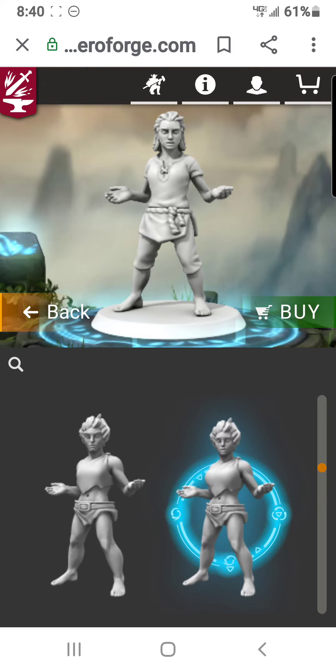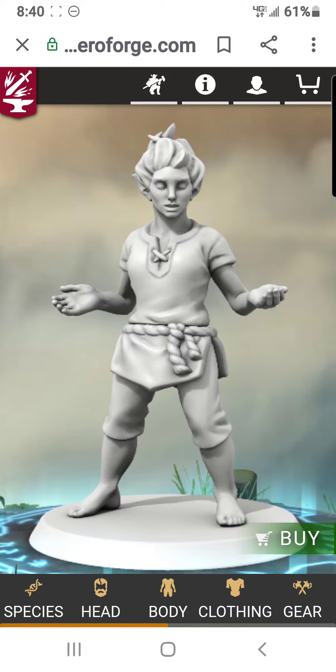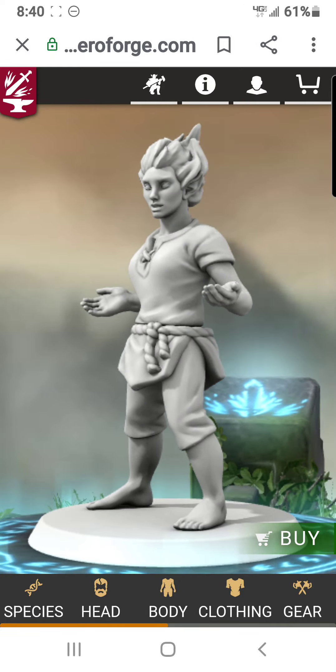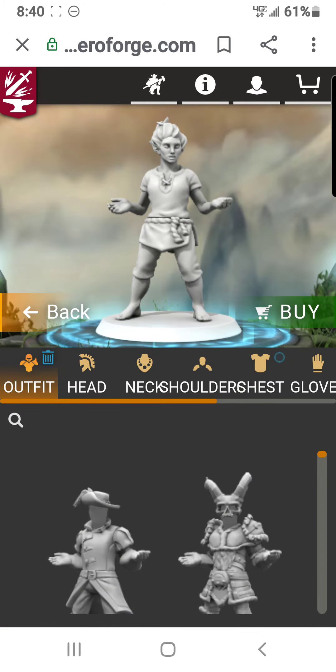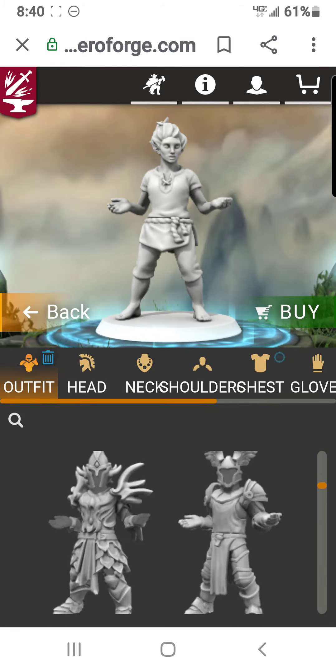Let's do a female elemental — we haven't done a lot of females yet. Let's go ahead and pick that body type right there. There's what the basic elemental would look like. Let's go ahead and change the clothing.